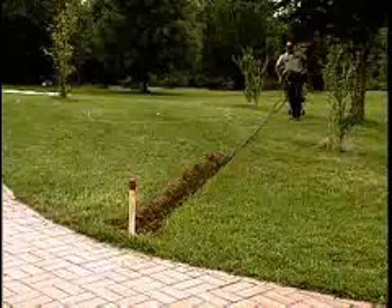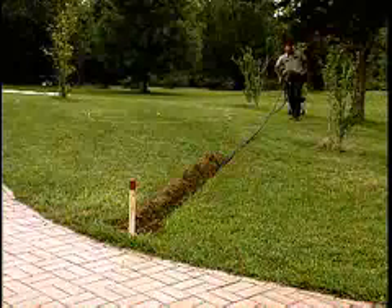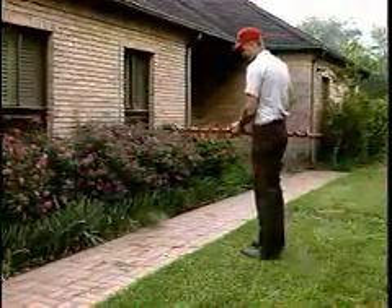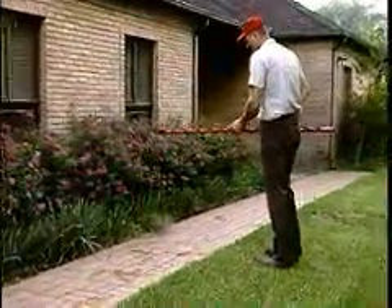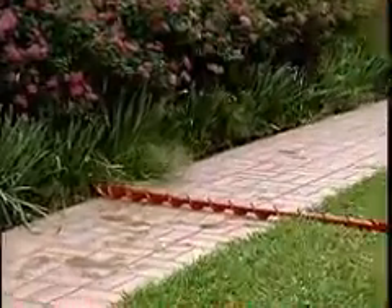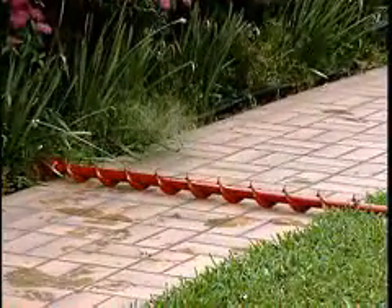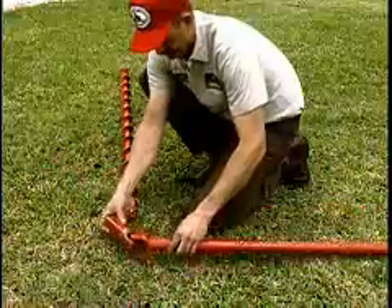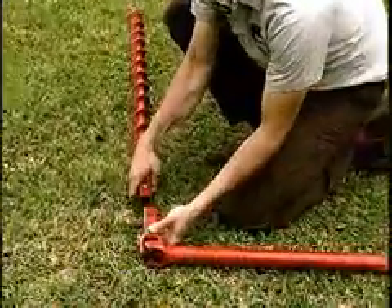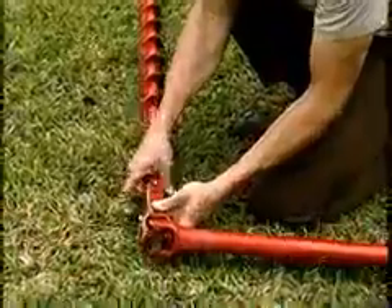For short boring jobs up to five feet, or longer distances up to 50 feet, the Little Beaver dry type horizontal boring attachment uses a five-foot long by three-inch diameter auger to drill under sidewalks for conduit, water pipe, or irrigation installation. A five-foot extension with a universal or wiggle joint drives the auger, allowing the operator to remain standing while drilling.